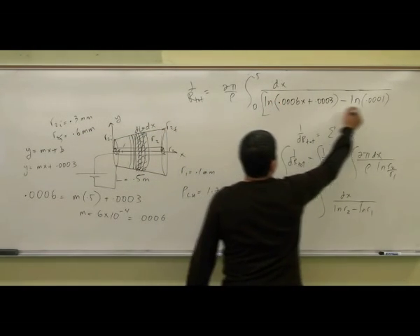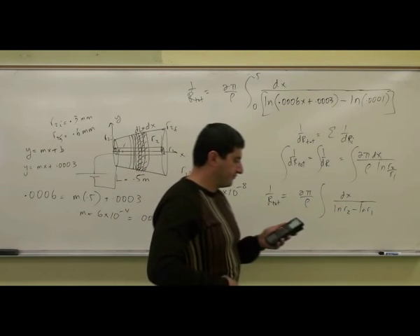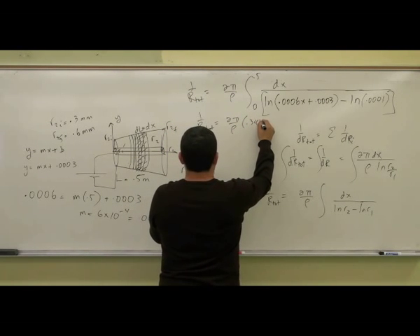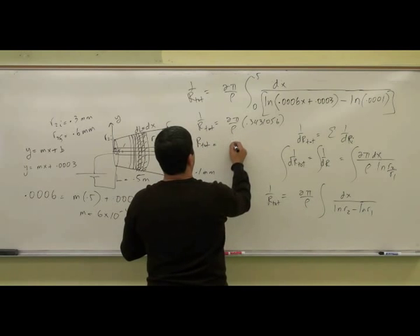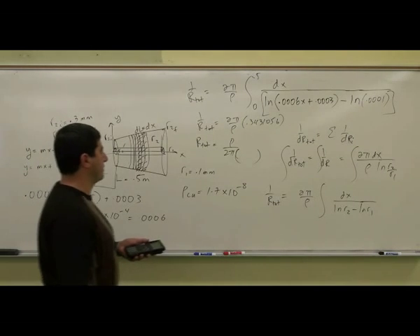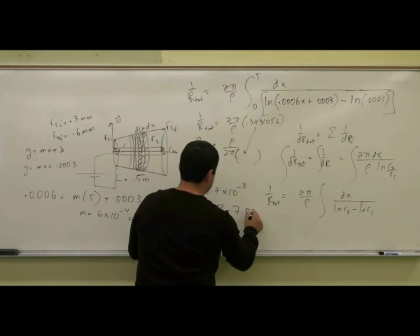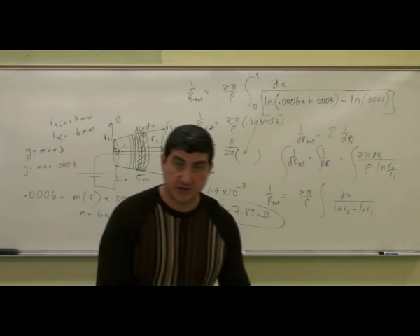So then you take the integral of that from 0 to 0.5, and I get some answer. So 1 over R total equals 2 pi over rho times 0.3431056. So to get the total resistance, I now reciprocate it — rho over 2 pi times 0.3431056. So I multiply this by rho over 2 pi, and it'll be 7.89 nano ohms. That's my final answer, 7.89 nano ohms.